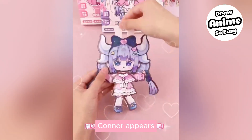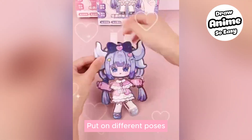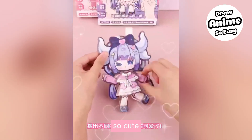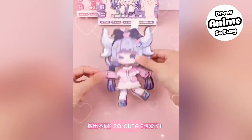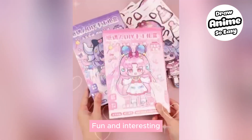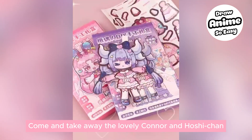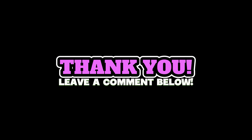Connor appears! Let's play and enjoy it together — put on different poses. Fun and interesting. Come and take away the lovely Kana and Hoshi-chan. Thank you, and leave a comment below.